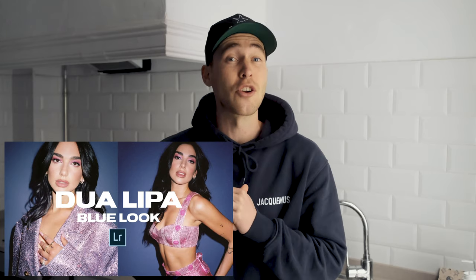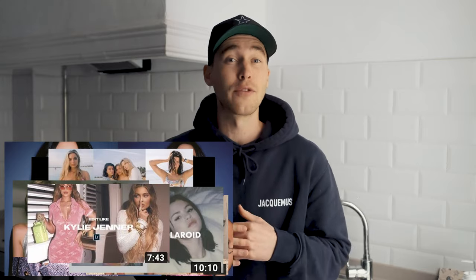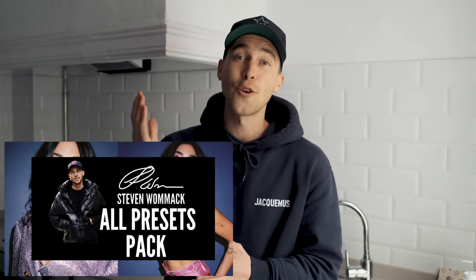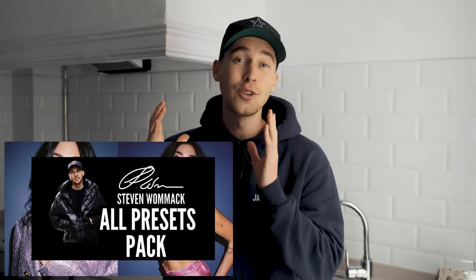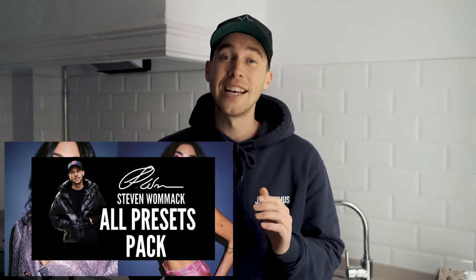Feel free to download the preset — the link is under this video. It's in the all presets pack with over 200 presets that you can easily paste to every one of your pictures in the free Lightroom app. Every time I create new presets they're automatically updated to the pack, so if you already have the pack you can start using this Dua Lipa preset right now.